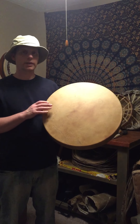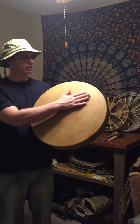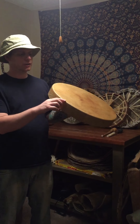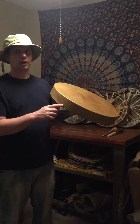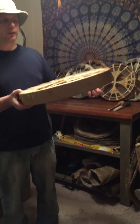Hey, Doug here. Here's an 18 inch elk hide frame drum. She came out amazing. She's two and a half inches deep. I know you guys asked about that. Come take a closer look.